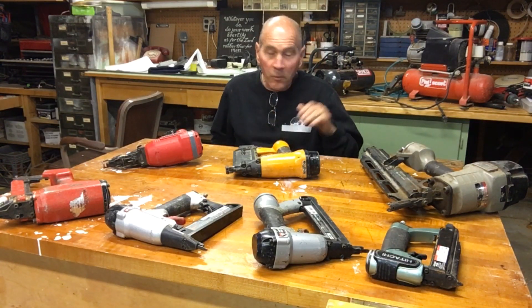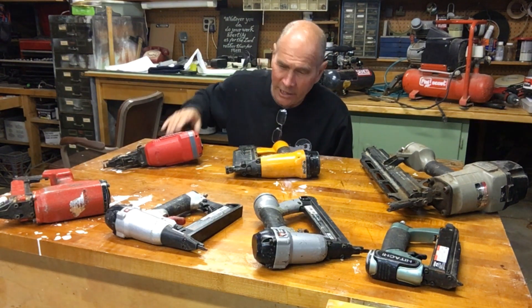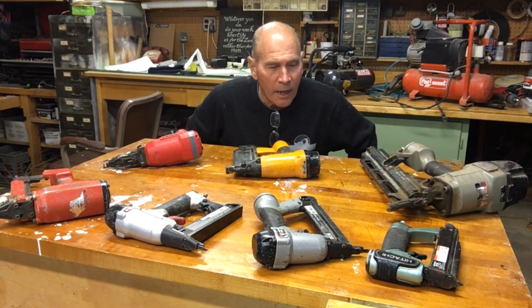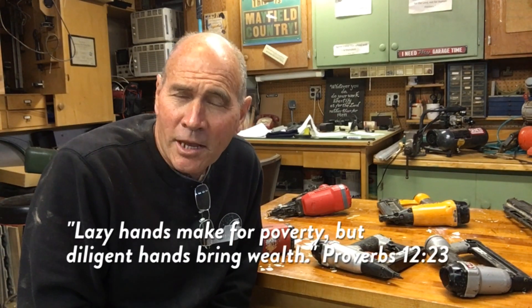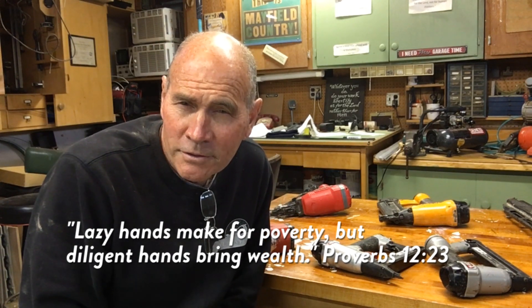Things have gotten a lot more affordable in the pneumatic tool world. My first gun cost almost four hundred dollars, and now you can buy a lot of these for under a hundred dollars — really worth your time to go out and make some purchases. I read a proverb this morning that said: 'Lazy hands make for poverty, but diligent hands bring wealth.' So let's get to work and buy some more tools.